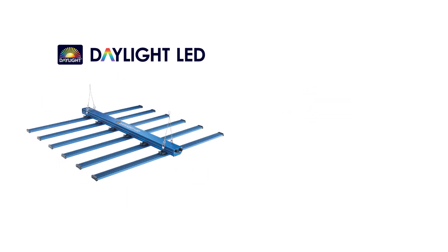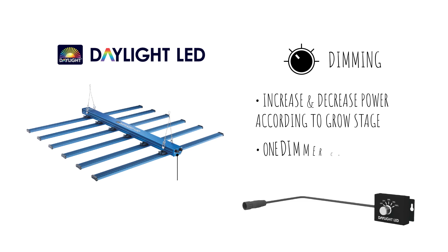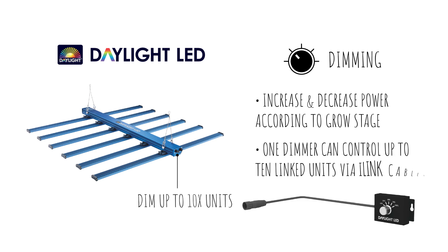Each unit includes a dimming feature allowing the grower to increase and decrease power according to your requirements. One dimmer can control up to 10 linked units via i-link cables.